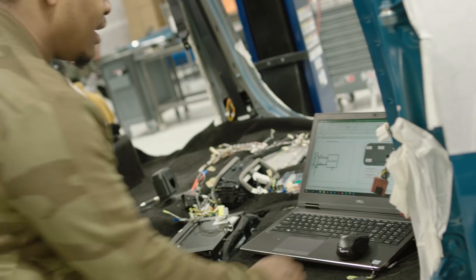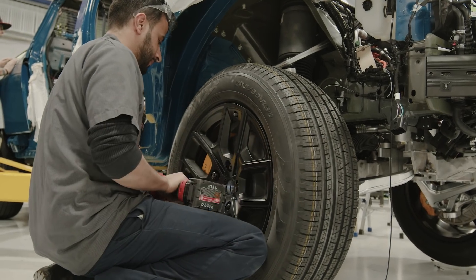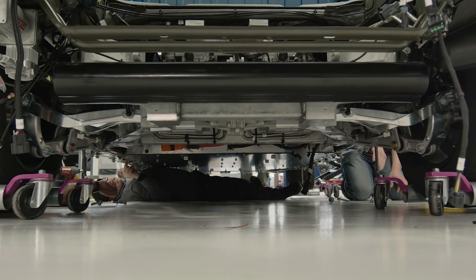It's used for various testing — vehicle dynamics, winter cold testing, suspension chassis, electronics, software, autonomous. So we really bust our ass here, and I couldn't ask for a better crew.